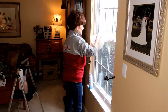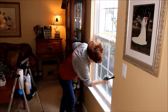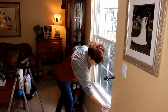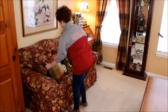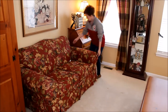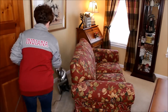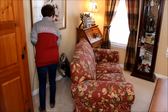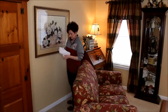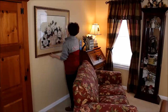Next I work on getting everything away from the walls that I can get behind it and vacuum. I always seem to find something under my sofa that I have tucked under there and forgot about. I use some Sprayway and a soft cloth to wipe down the artwork that I can't always get to behind my sofa.